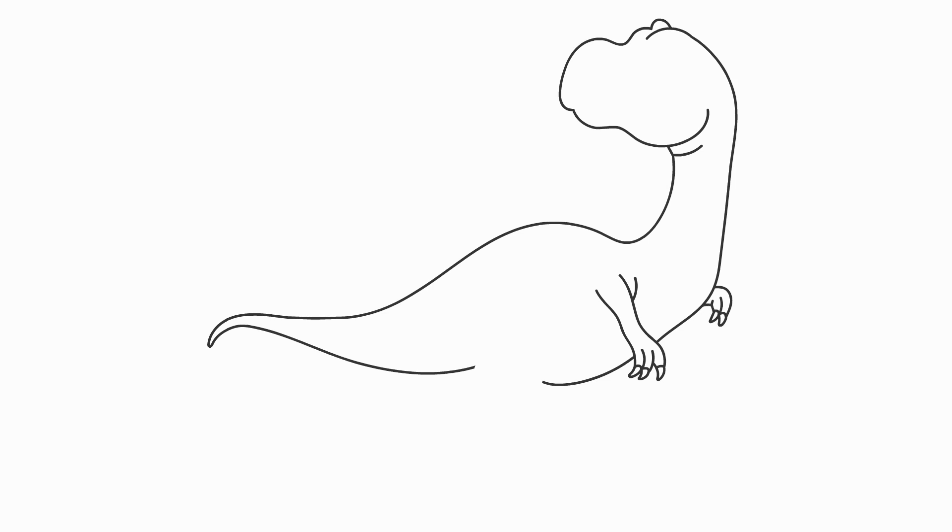Let's draw the tail. Now let's draw the hands. Let's draw the legs.